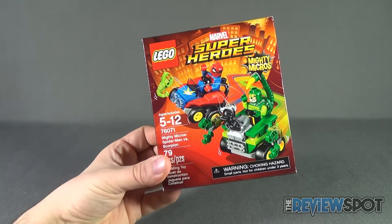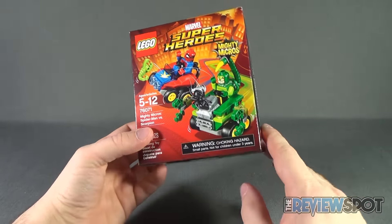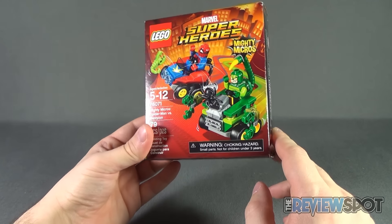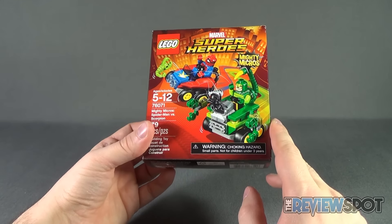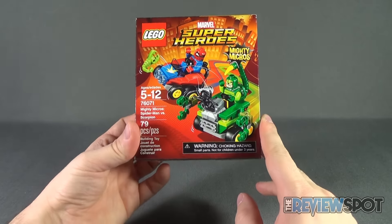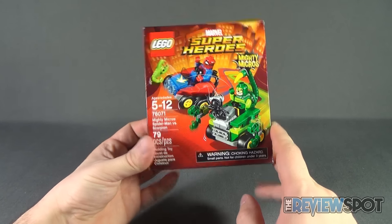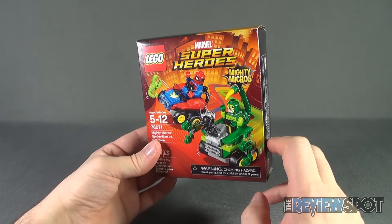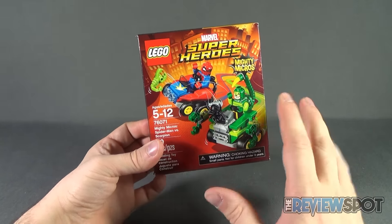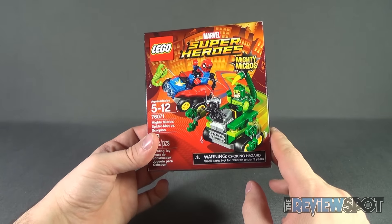Spider-Man gets his own corresponding vehicle, and Scorpion gets his own tail attack vehicle — that tail is actually part of the Mighty Micro figure included in this set. The set is only 79 pieces, and I found these at Toys R Us for about nine to ten dollars a piece, so they're fairly affordable.